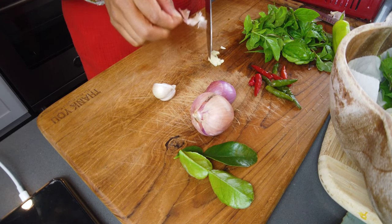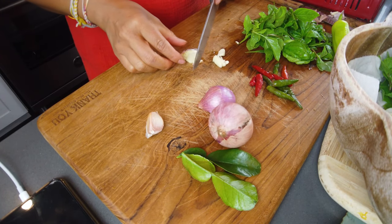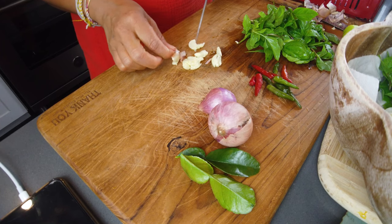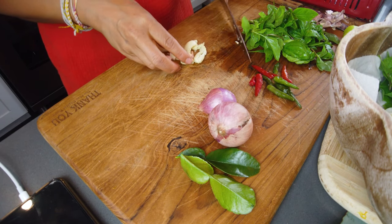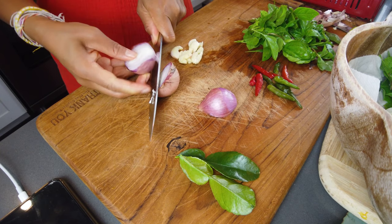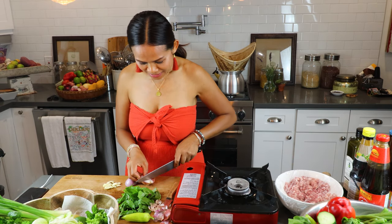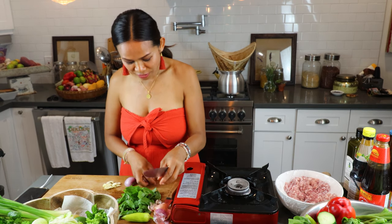The town I grew up in, in southeastern Thailand, is famous for garlic. Here of course the garlic is different, but back home it's very tiny yet wow, so strong in taste. So now I have my garlic right here and a little bit of onion. I hope you guys are doing very well — it's so beautiful out here in California, nice and sunny.